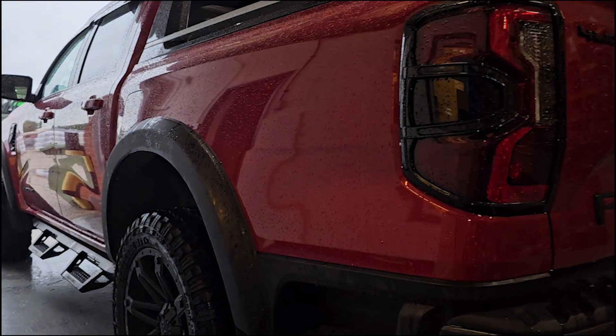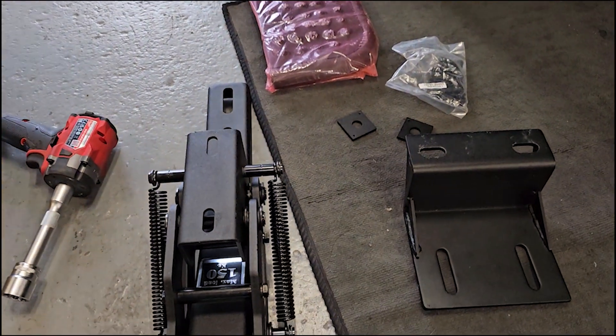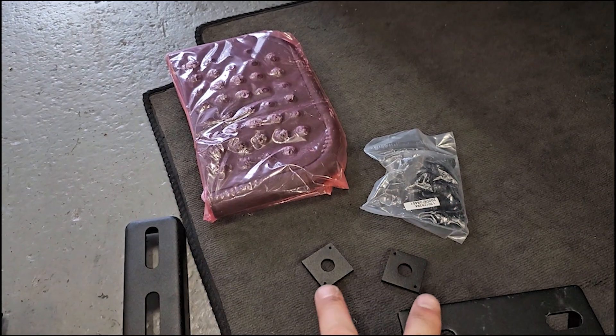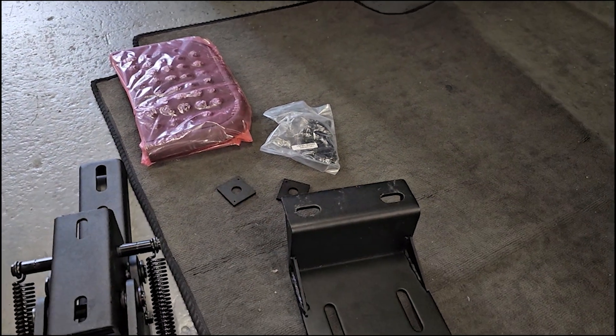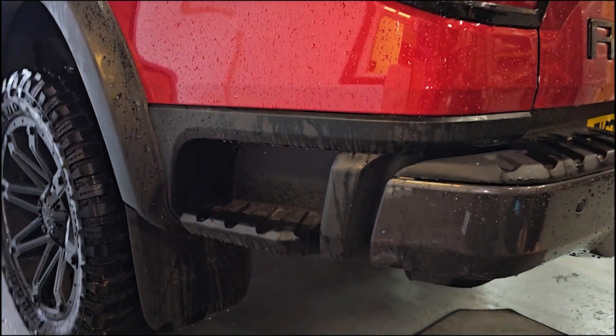So this is for the T-step. We're going to fit this to a 2023 Ford Ranger Wildtrak. We've got various components here: the mechanism, the mounting plate, the step itself, a pack of bolts, and two spacers. The first thing we're going to do — we're going to mount this on the left-hand side, but it can be mounted on the right-hand side as well.